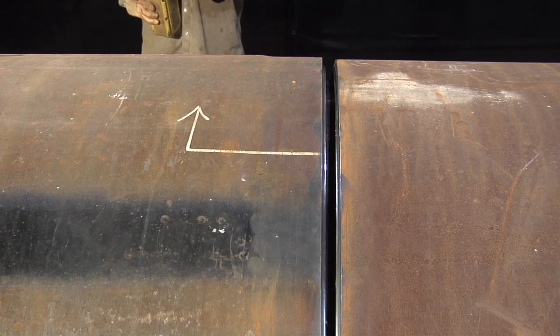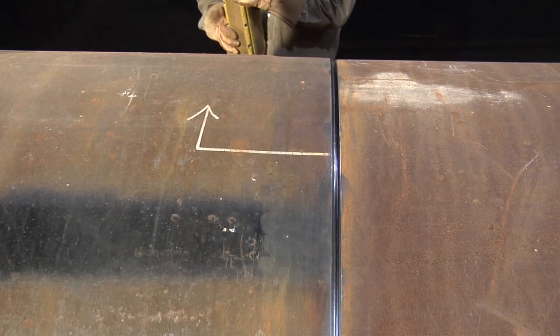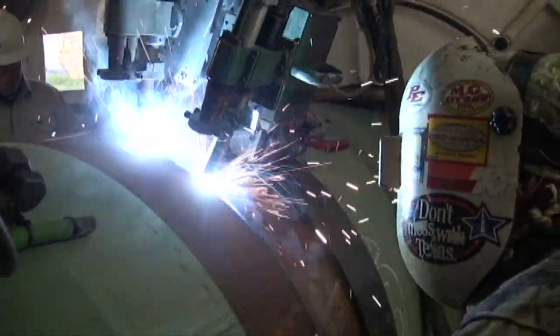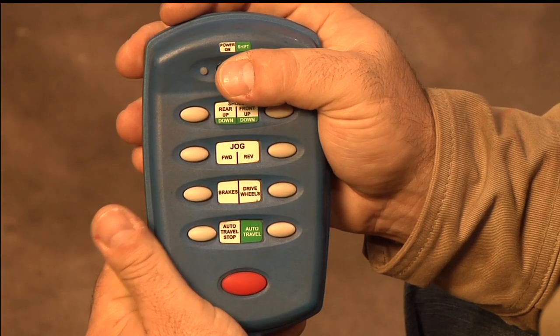Bring the next piece of pipe in and align the pipe ends. Raise the front shoes and coppers, clamping the pipe joint in place. Make the weld. Once the weld is finished, auto travel the clamp to the next joint and repeat the process.